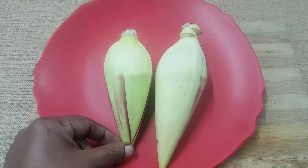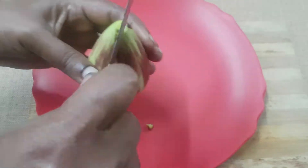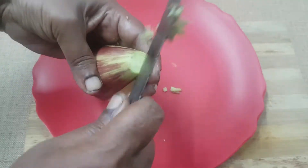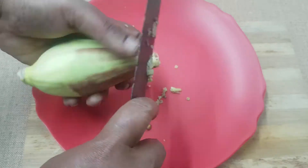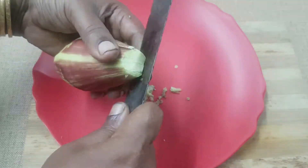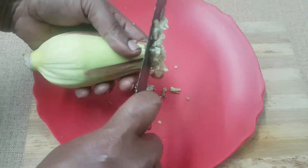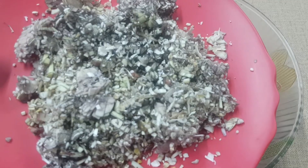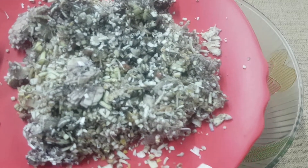I am going to add 2 seeds. Now I am going to add the seeds.